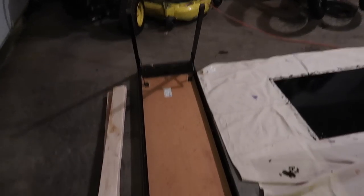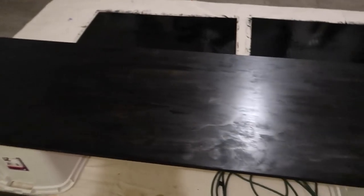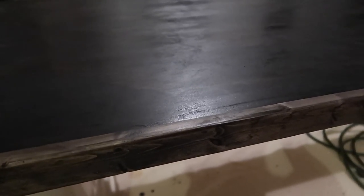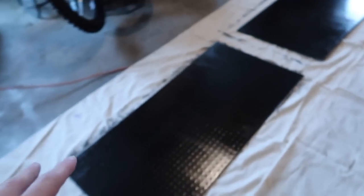I unscrewed everything for the table and the frame should just pull right off. Got a second coat of stain on there — I think I'm gonna leave it like this. I kind of like how you can see a little bit of wood through there. I also got the side piece which is going to sit right along the whole edge. It's the next morning now, everything is stained up, all dry and good to go. I'm gonna flip this over, put it on top, and screw everything down.